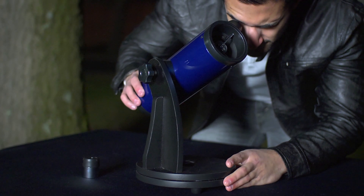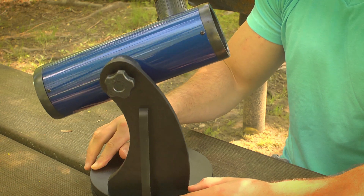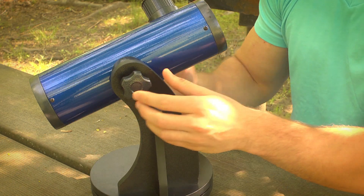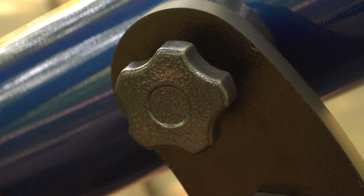The Dobsonian mount makes aiming and adjusting completely hassle free. Simply rotate the base on top of a level surface, then raise or lower the telescope using the altitude lock knob, which allows for smooth and quick tilting action.